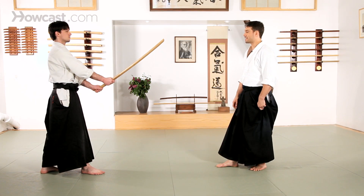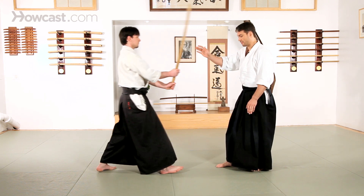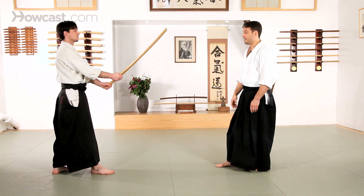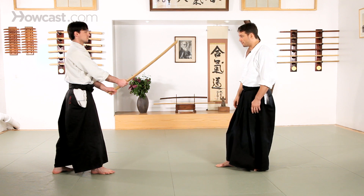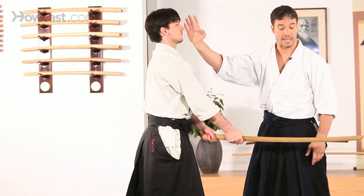The general basic attack is an overhead strike, shomen uchi. Just like with open hand techniques, my biggest concern is to get offline and out of the way of the attack. I also want to deliver a response attack at that point.